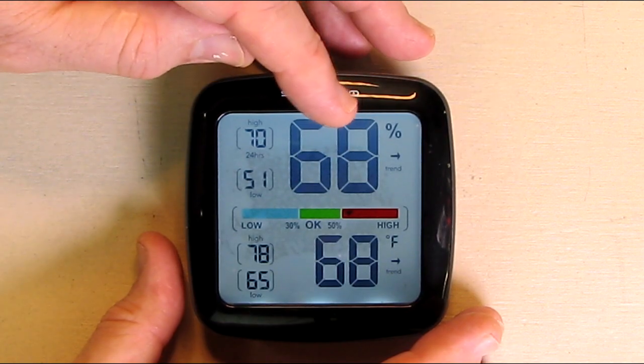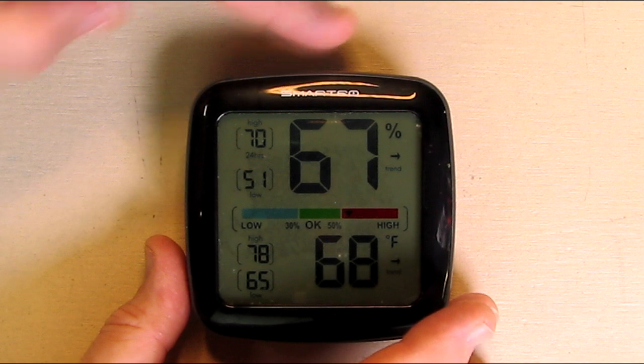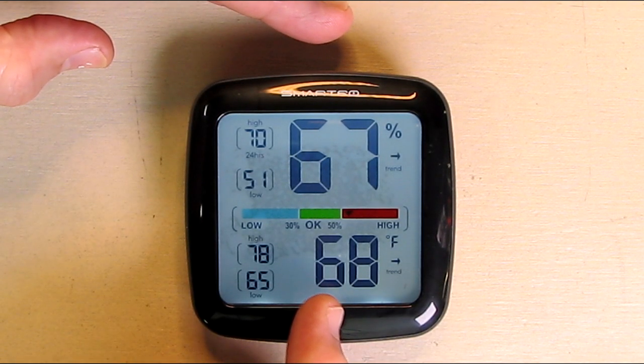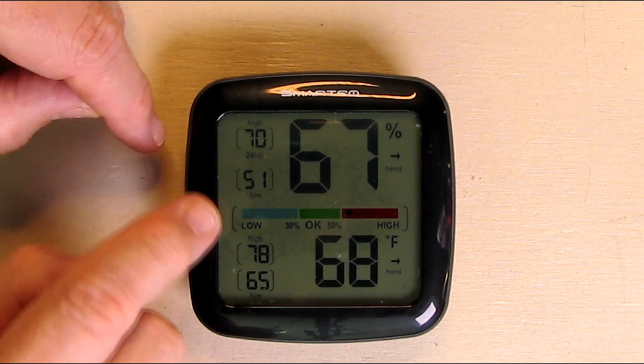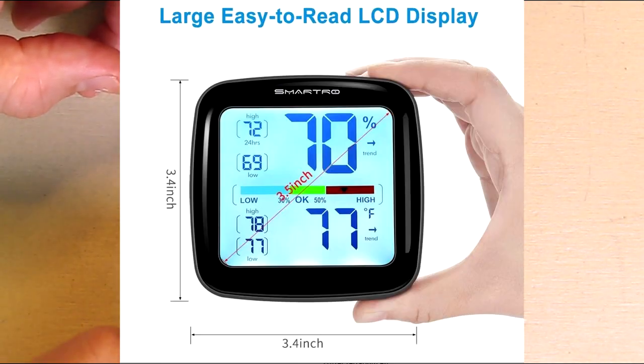You can see the top right there has the percentage of moisture in the air. It has an auto timer, and there's temperature in Fahrenheit, and there are the ranges from the last 24 hours. You can see it was high 70, low 51, and then the temperature was high 78, low 65. So it's giving me the last 24 hours of temperature changes.